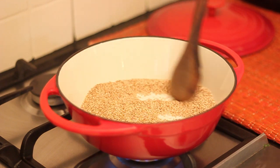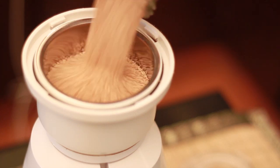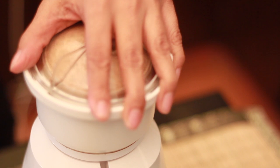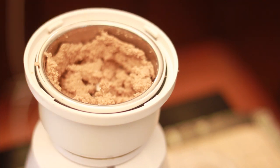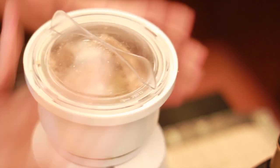Once toasted, allow the sesame seeds to cool completely. Pour the roasted sesame seeds into a mini food processor and powder them well. Once coarsely powdered, add in some olive oil and blend until the mixture is thick and saucy.